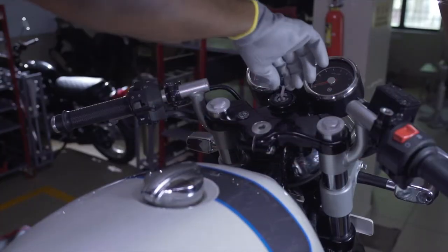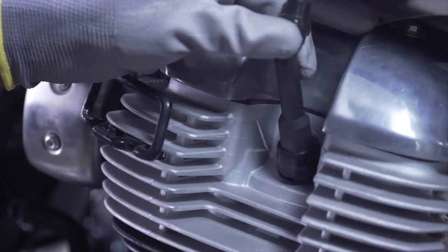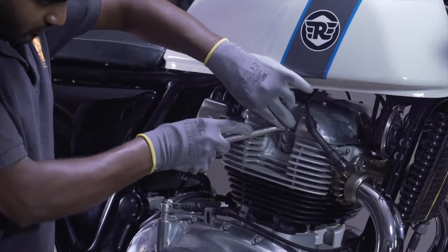First, ensure that the ignition is off and the engine is cold. Then remove the suppressor cap and spark plug.